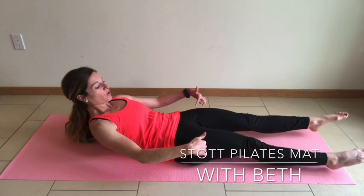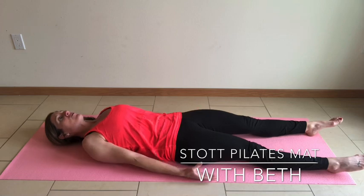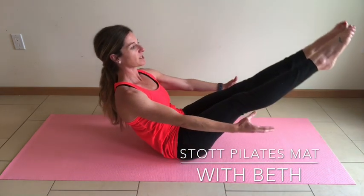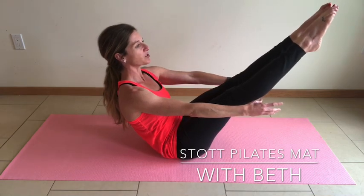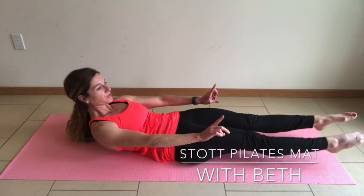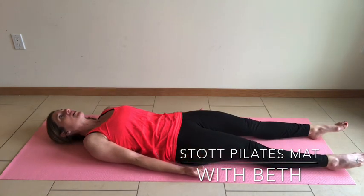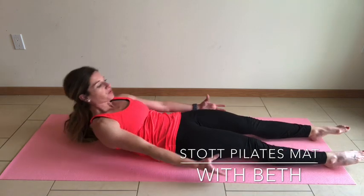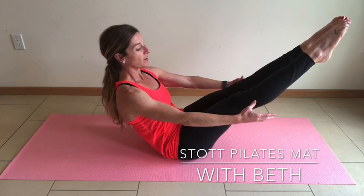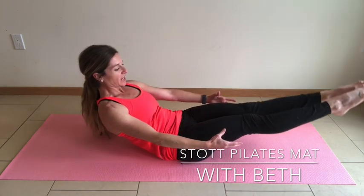Tap that tailbone, roll through that lower back and rest your head. Inhale. Exhale — energy through the fingertips, ribs to the hips, lift those toes, lengthen wall to wall, articulate back down. Very slow and controlled. Exhale — maintain that pelvic support, lift through the pelvic floor and the lower abdominals, and slow control back down.